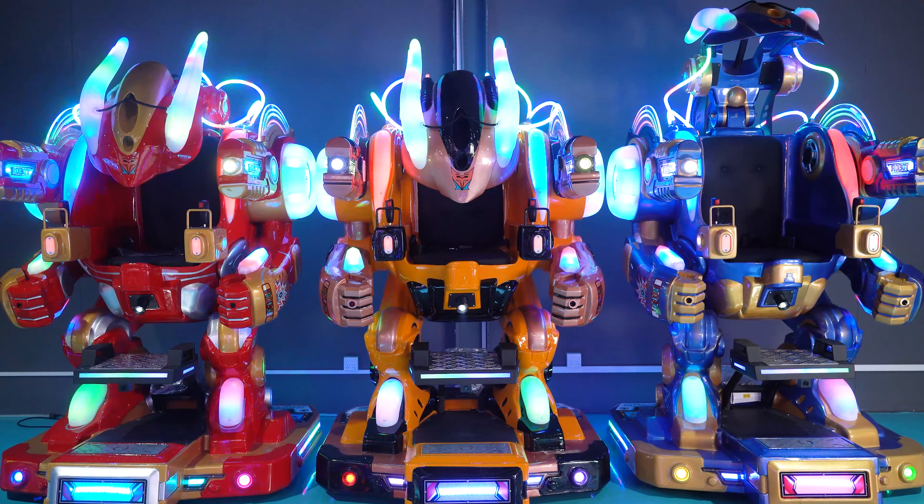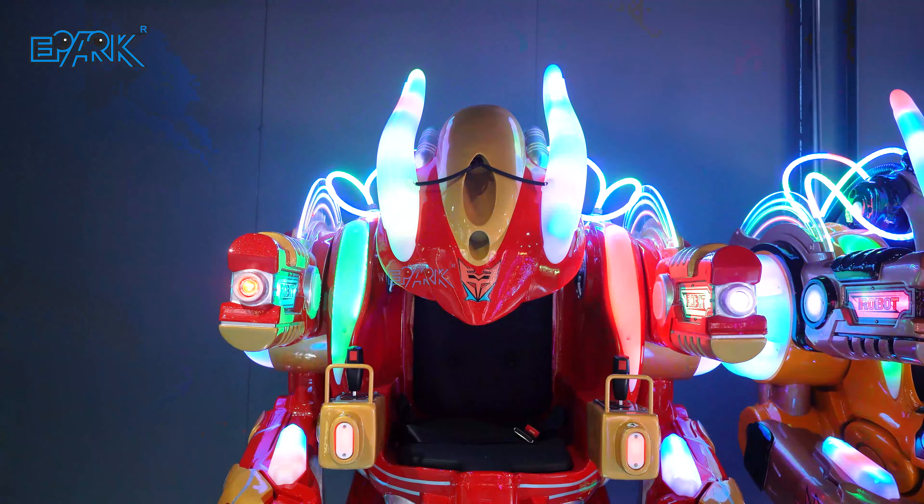ePark Walking Robot Rides. The player sits on the robot and fastens the seat belt.